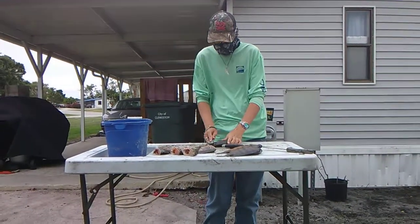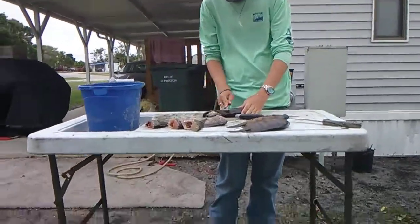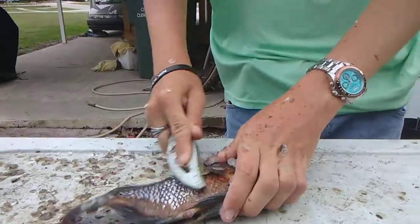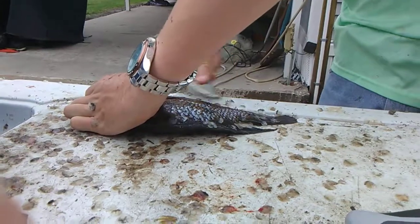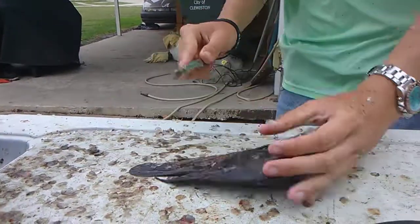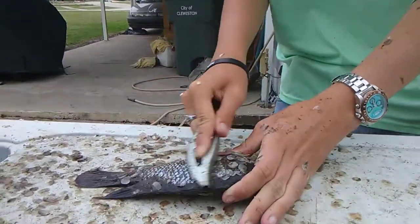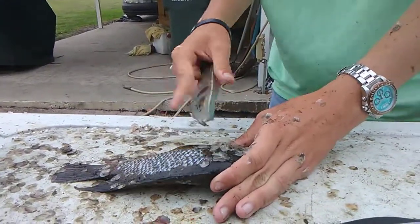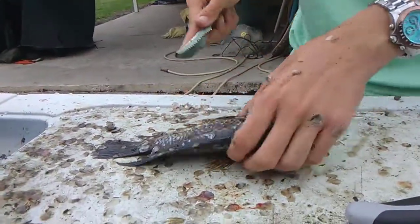You know how to clean a panfish? The first thing you're going to want to do is scale it. The fish I'm going to be cleaning is a Mayan — the one me and the cameraman caught not too long ago. You're going to want to make sure you got all the scales off. The way you can tell is by bringing your finger along it — wherever you feel hardness is where you still have scales.